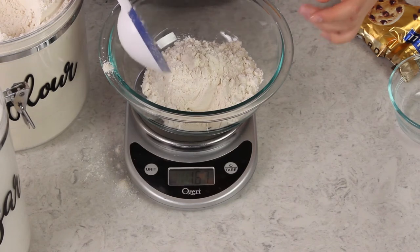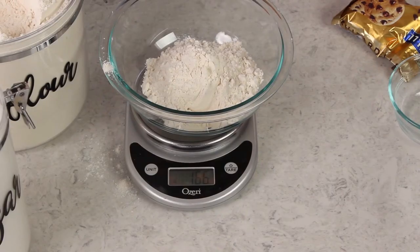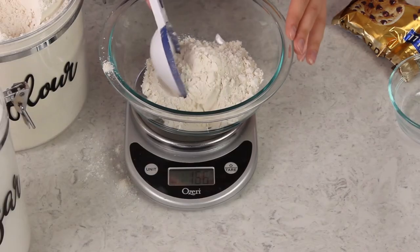I often measure directly into my mixing bowl, but only if I can easily retrieve any extra ingredient that I've placed in. As you can see, I just went over 125 grams, but I can easily remove that without picking up any other ingredients because the flour is the only thing in the bowl.